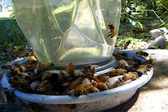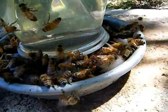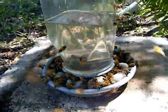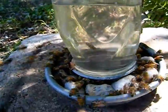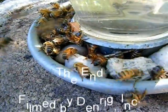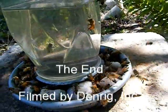This is another method using a chick waterer, and it has rocks in it. The bees can stay on and crawl down in between without drowning and yet still get to the sugar syrup. There are a couple of bees in there that sort of battle or tug of war, but generally they feed happily and don't bother each other.